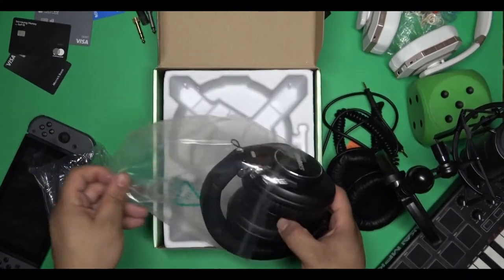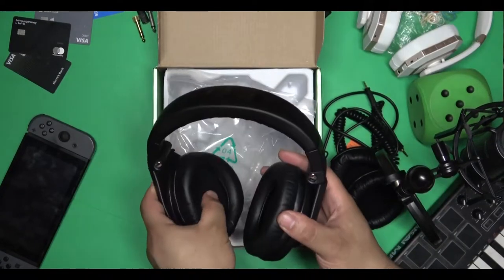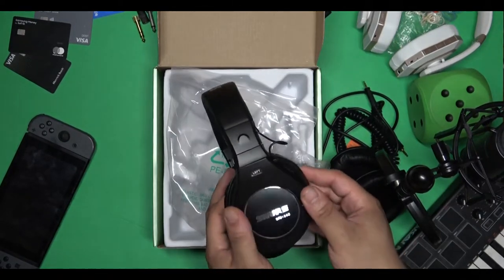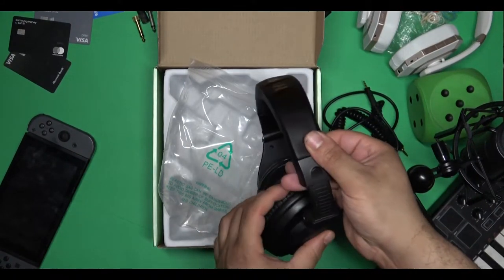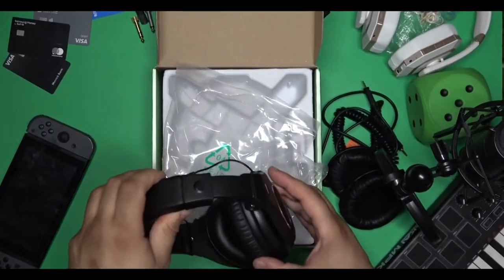I already have a decent set of headphones for the studio, but if I need to really listen to the bass line, mid frequencies, or anything like that, these are definitely a good set of headphones to use. Right out of the box, halfway decent presentation — I would definitely recommend these for the long term.